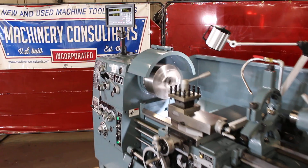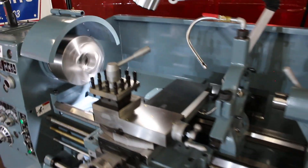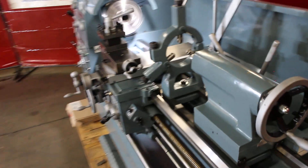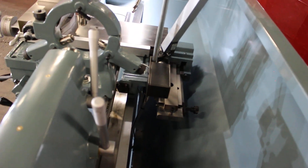We've added the new all-axes DP-700 DRO. There's the display box mounted on the headstock. And here's your rear-mounted taper attachment.